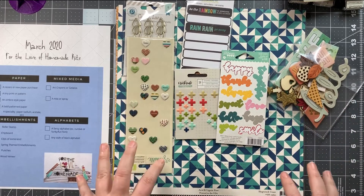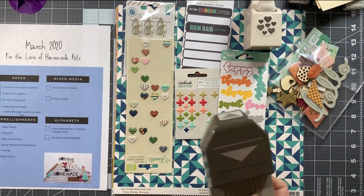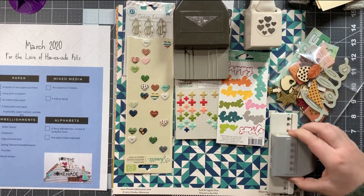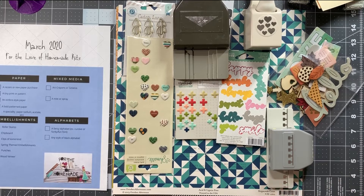Also on the list are punches. I picked three: my Martha Stewart heart confetti punch, my Stampin' Up triple banner punch, and my EK Success notebook punch. These are three of my favorite punches and the ones I use most often, although I don't necessarily use punches all that often. That's what's on the list for embellishments.